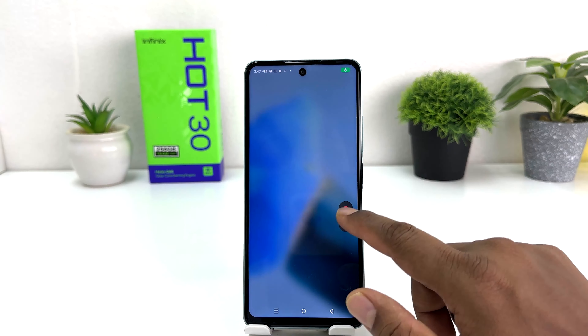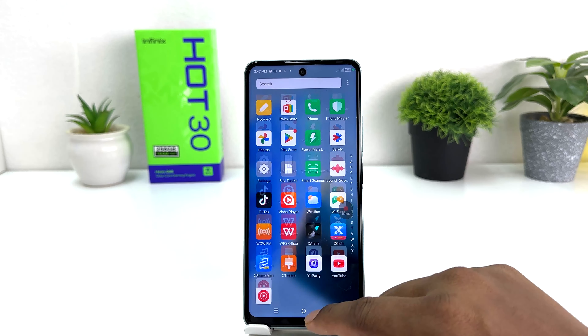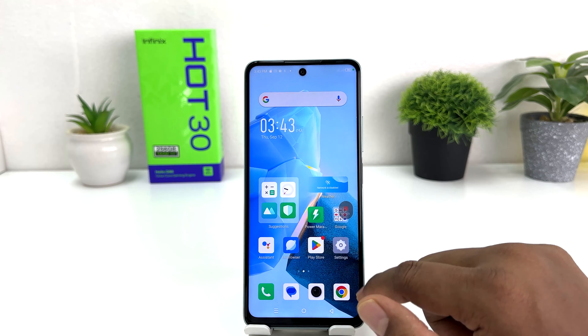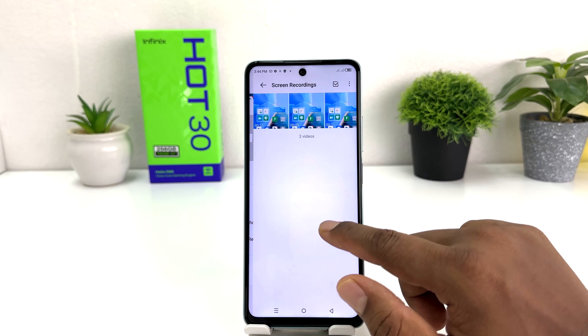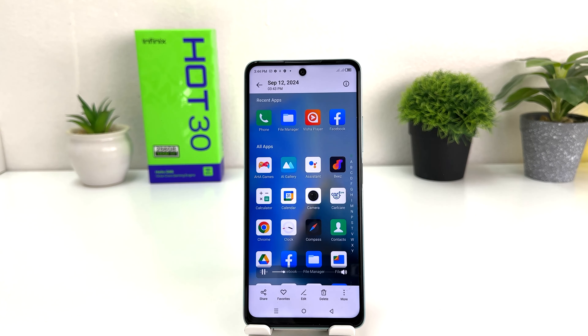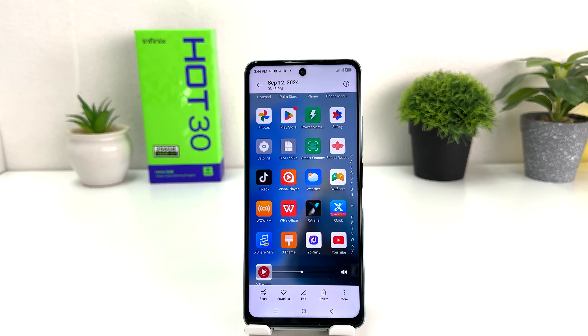Now if I go back and try to record the screen, everything is going to be recorded and my voice will also be captured — 'Hello, hello, hello, this is Infinix Hot 30 microphone testing.' After that you can stop the record, open the AI Gallery, jump to the album, go to screen recorder, and play the video. You can see everything is recorded along with my voice — you can hear the sound.